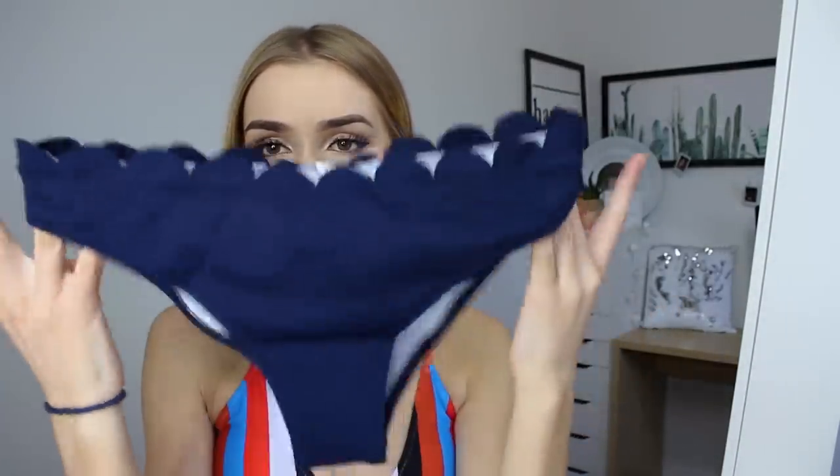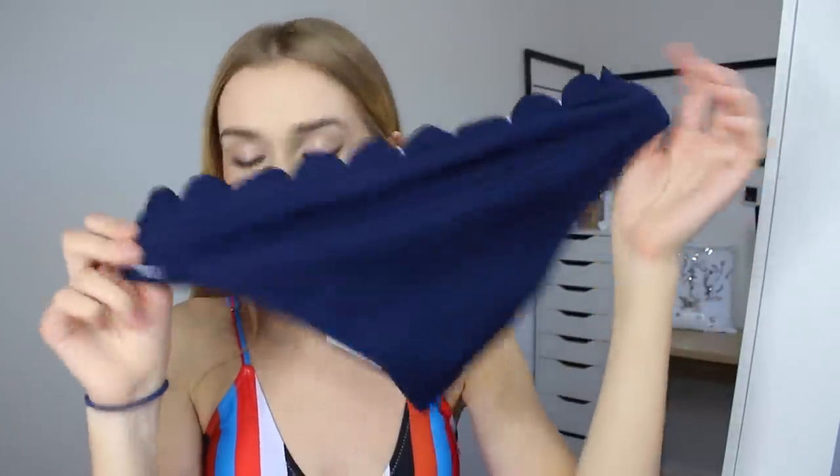Okay, so the next swimsuit we have to try on is this navy swimsuit, and this is a one-shoulder swimsuit. This actually feels almost the exact same as the one-shoulder swimsuit my mom got from Zaful — if you guys haven't seen that video I'll link it down below. My mom tried swimsuits to see what the sizing difference was. It's like this little waffly pattern and it's got these adorable scallops. Here are the bottoms — so freaking cute. It looks like it'll be a little cheeky but not too bad.